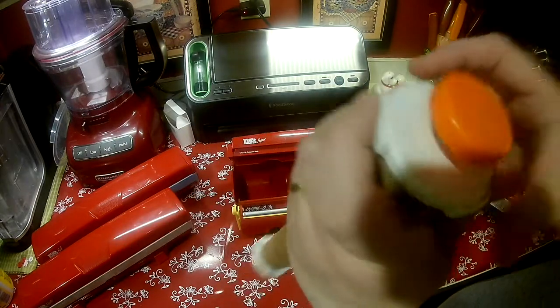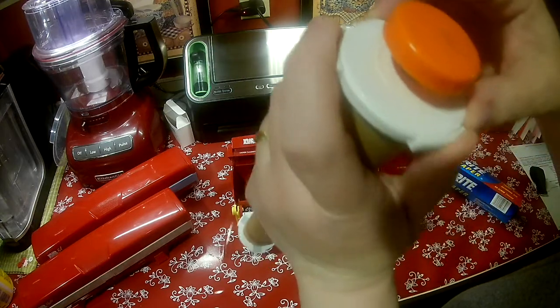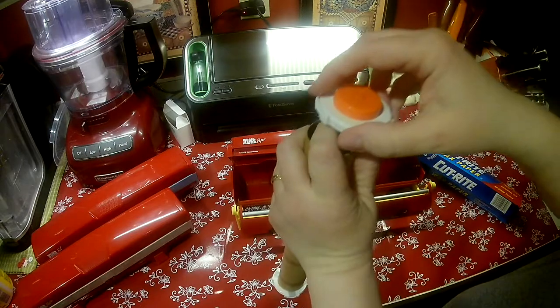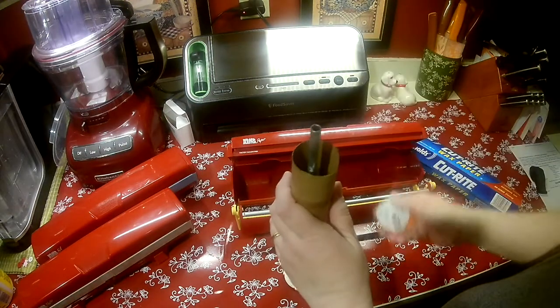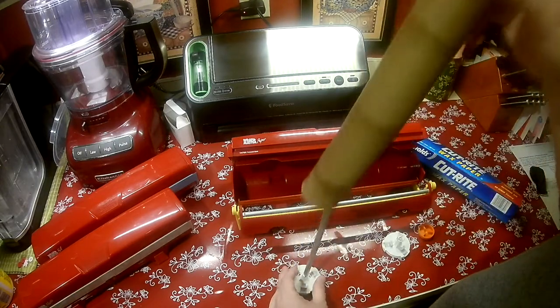You hold the outside little tabs and you move this. I'm going to move mine to smaller because I'm taking it off. And then you just pull it off. Once it loosens up, the cap comes off. The orange thing pops off, and then you pull your roll off.